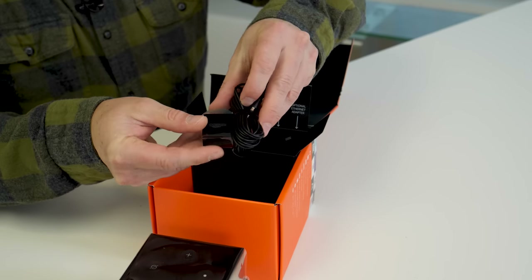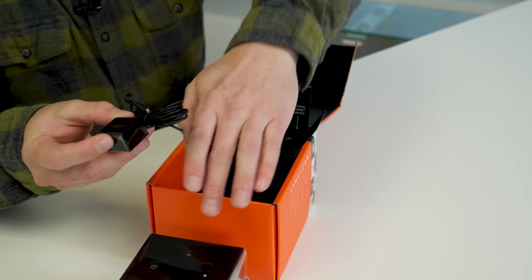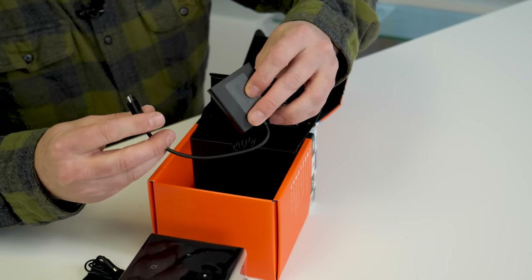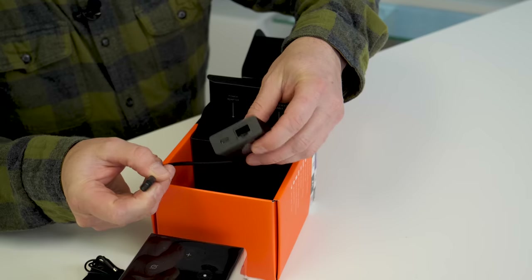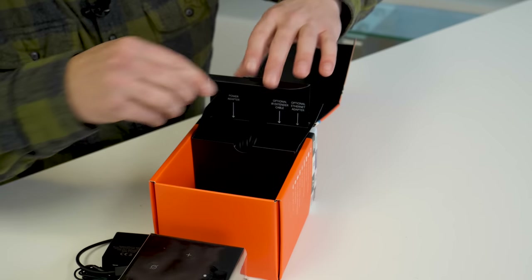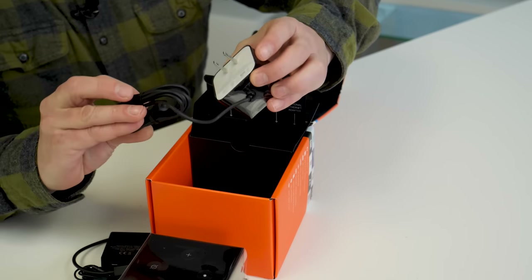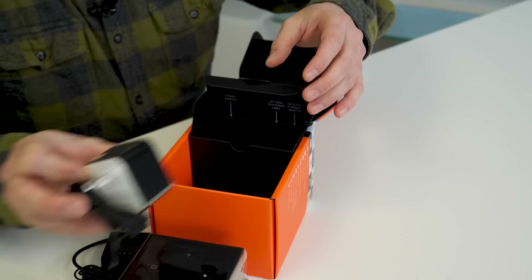Here is an IR blaster. This is actually going to reach components of your system for control that the Cube can't control with its own IR blaster — it's got one built right in. This is the Ethernet adapter. So this takes up the micro USB, gives you another micro USB and an Ethernet connection. People ask why don't you just build that into the box? And I say, because the box is tiny. It's a cube. There's not a whole lot of room for stuff in there. Power adapter. This looks like it should be long enough for most installations. If not, I guess you're looking at an extender cable.